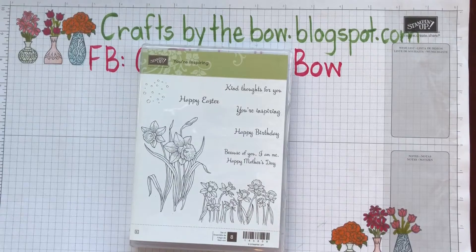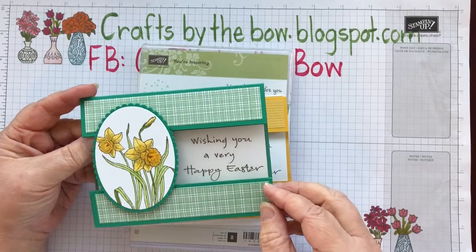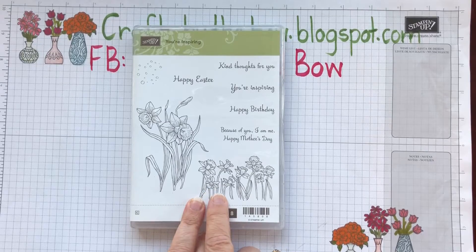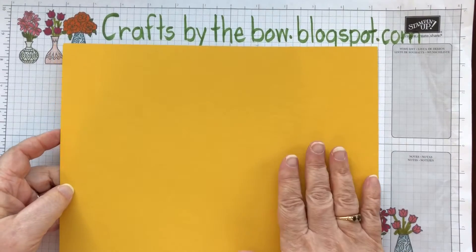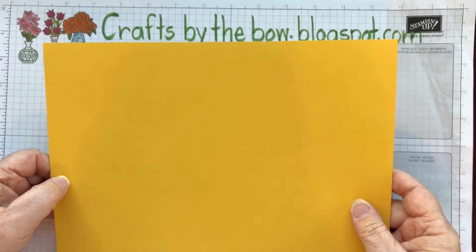I've already made two cards and I used the larger daffodils and the acetate card that I made with the cupcake set a couple of weeks ago, so it's just the daffodils. This is some retired DSP — there are the acetate cards that I've made with decorated envelope flaps. For this card I'm using the smaller daffodils and I'm going to make a Dutch fold card, or a Dutch door fold card.